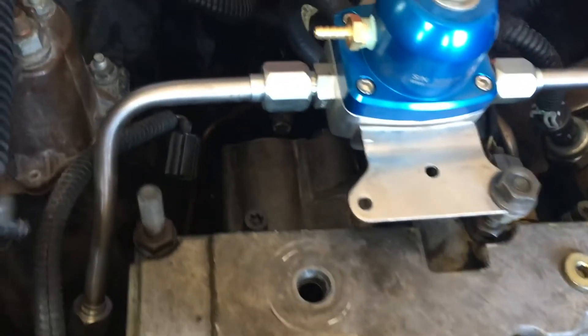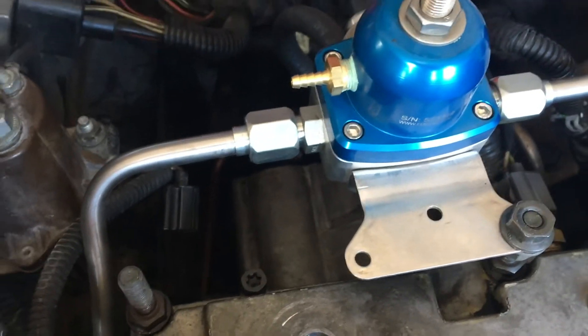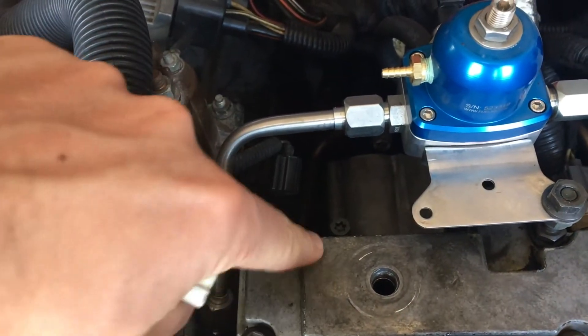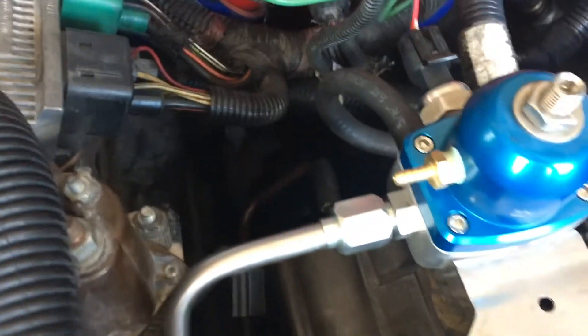At first I thought it was the high pressure oil pump leaking, but then upon closer examination, while the motor was still hot, I could see all the oil was flowing from here, and the oil in the valley was looking super clean and it was completely dry before all of this.